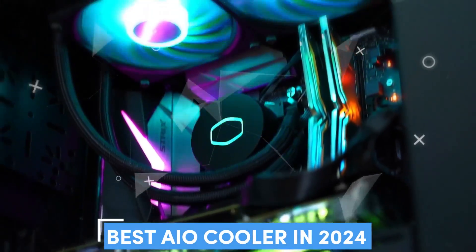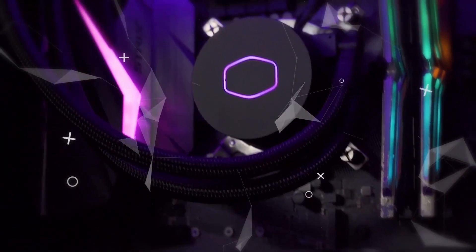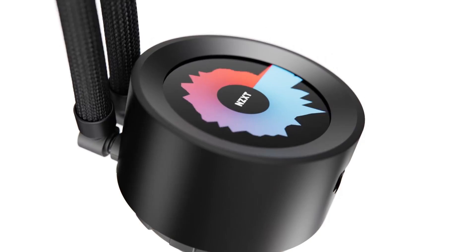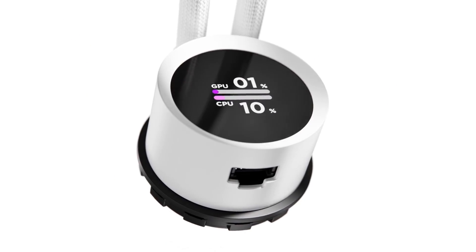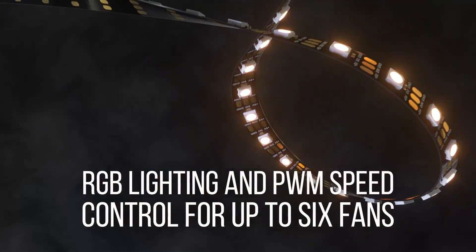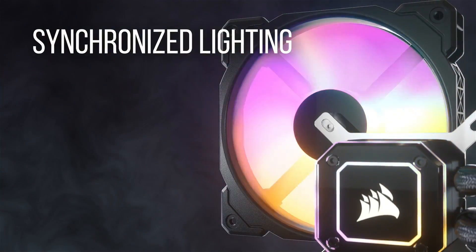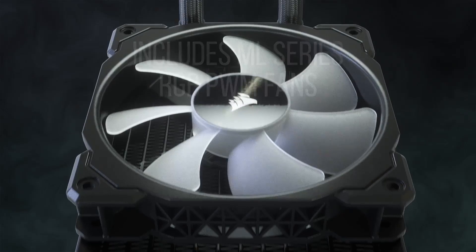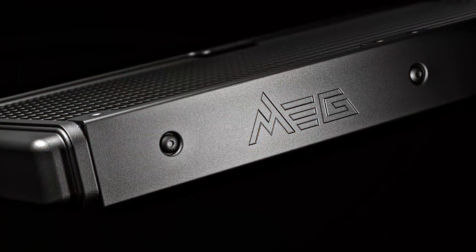The best AIO cooler will stop your CPU from overheating during intense gaming sessions while keeping the inside of your PC looking spacious and clean. Custom water cooling might look even slicker and air coolers can be cheaper, but a top AIO cooler is a great way to keep your CPU cool. They're an optional upgrade for most people, but AIO coolers can make the best gaming PC even better, particularly if you've learned how to overclock your CPU.